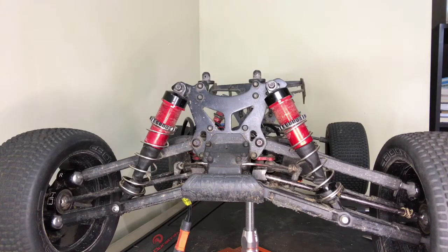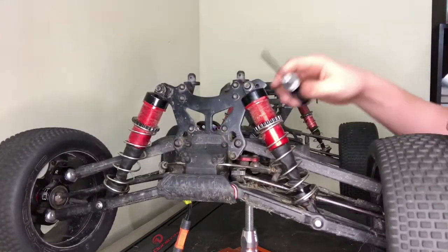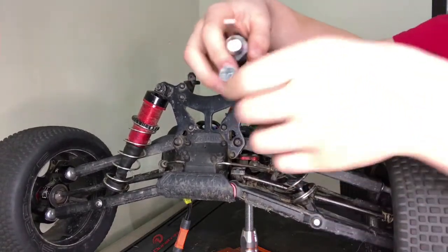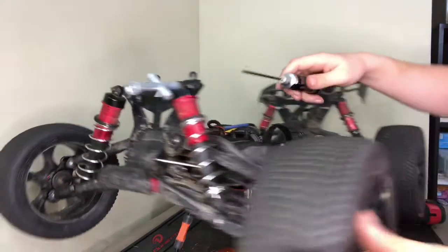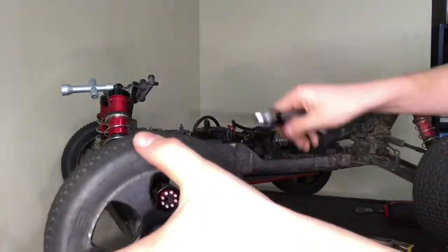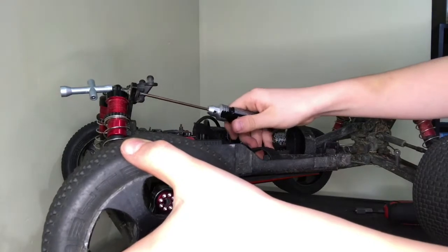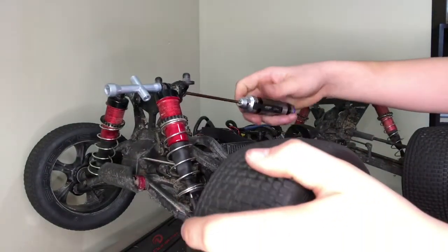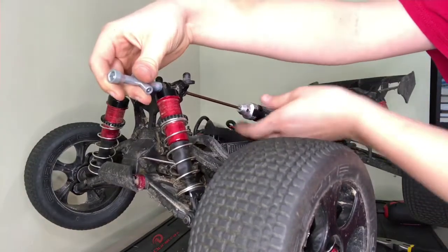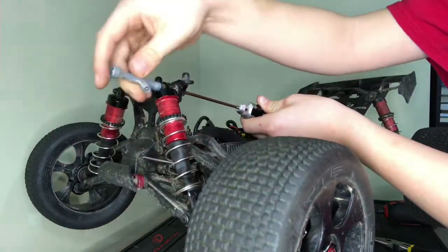So what you're going to want to do first is grab your cross wrench and your 2.5mm allen key. Right here on the top there's a nut — you want to put your cross wrench on that. Right next to this post there's a screw that holds on the other end of the shock, so you're going to hold your allen key there and spin your cross wrench so it loosens the nut.